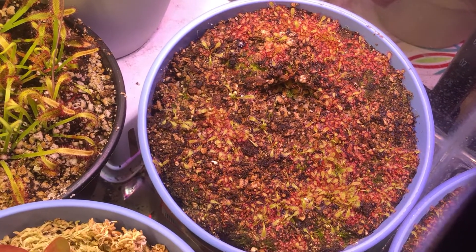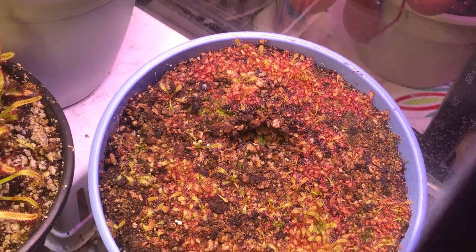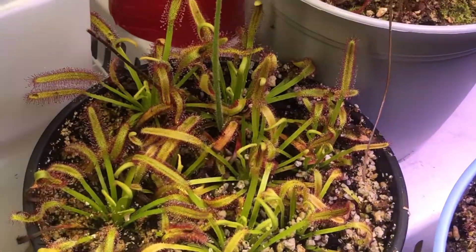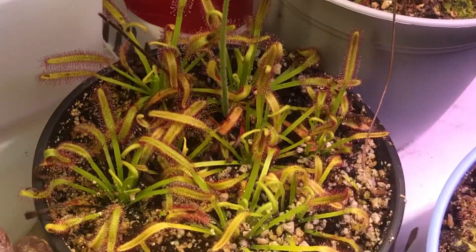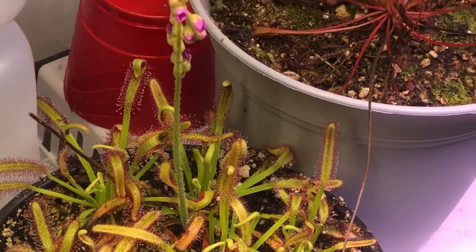I was doing a little brief research on how long it takes to grow sundews from leaf pullings or cuttings. I was looking at leaf pullings versus just doing it from seed — they're saying you can get an adult plant faster that way.